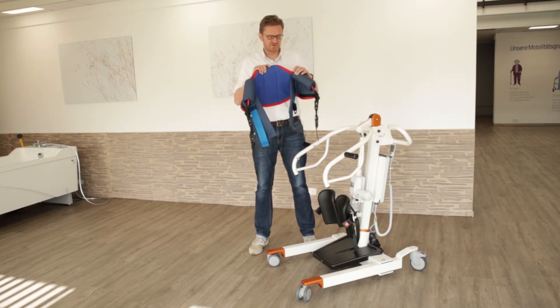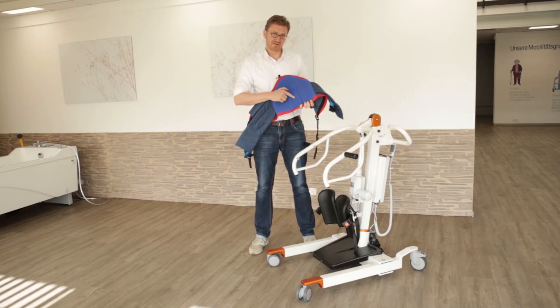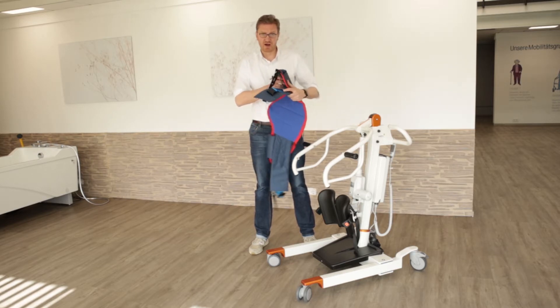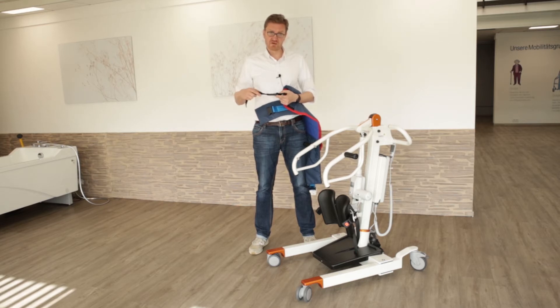Our Nora Sling comes in different sizes and it is specially provided with an anti-slippery surface on the inside to prevent the patient from slipping inside the sling. It has upholstery under your armpits to give you a comfort feeling in the uplifting movement. And it has our clip system in two different positions, which I will show you later.